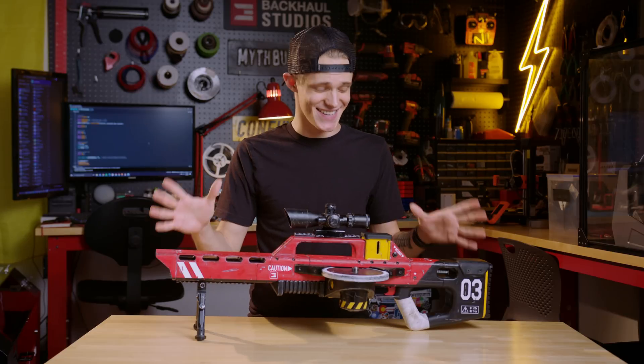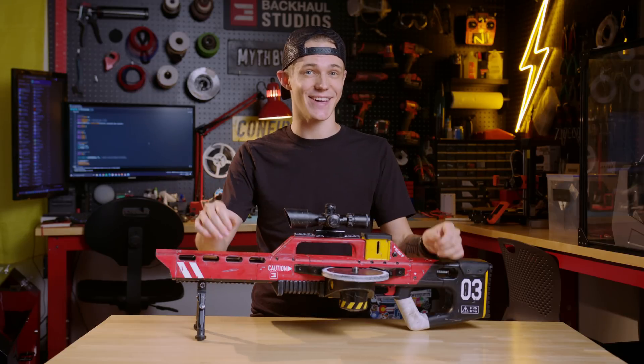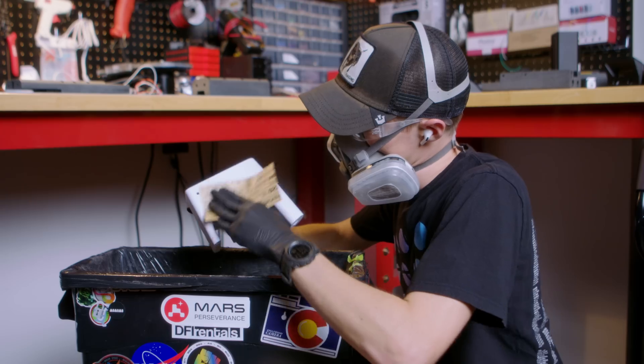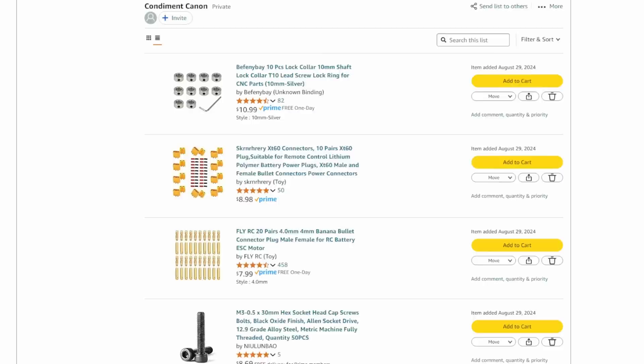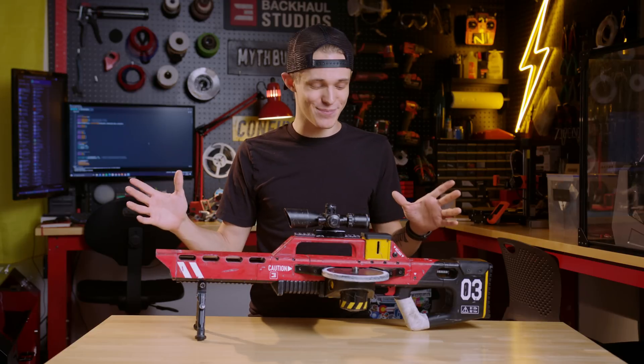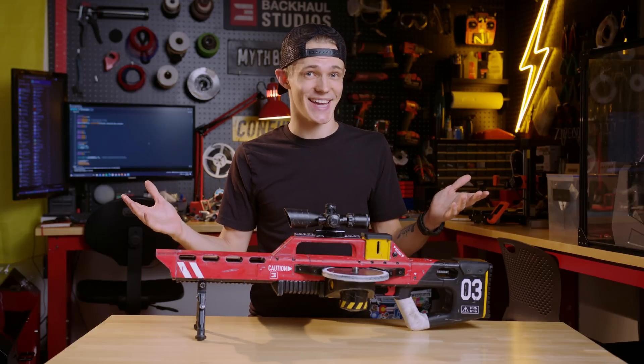All right, you get the idea. This is the project I have been working on for over a year. It's taken dozens of failed prototypes, hundreds of hours of labor, and a few thousand dollars, but I think I finally have what might just be the world's first condiment cannon.